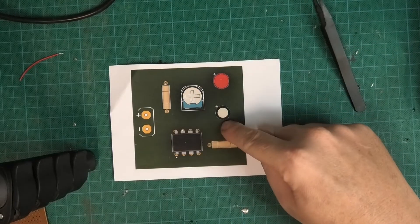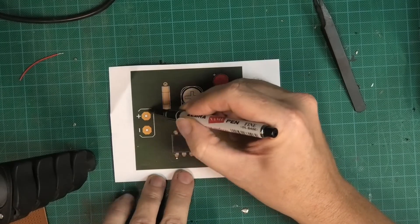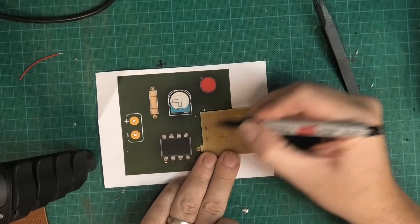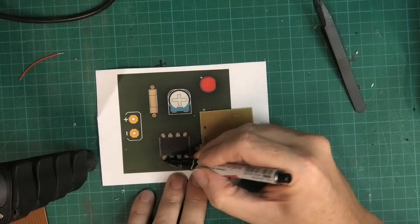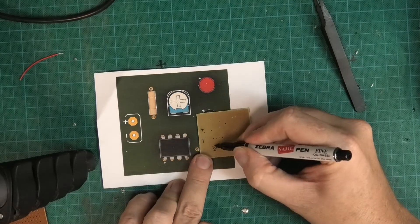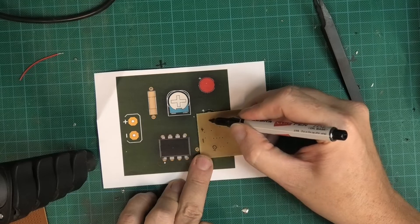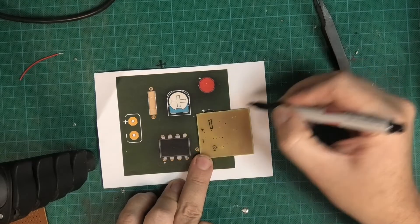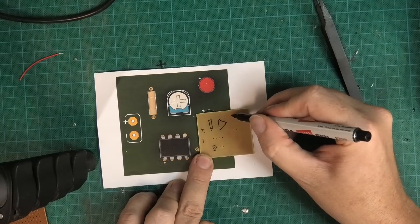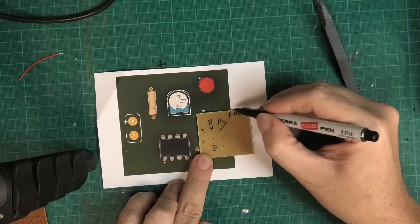Remember that this is what we want and this is the mirror image of that. These two dots here — that's positive and negative. We know that this is pin one, so I'm just going to mark pin one there and put a circle around it.